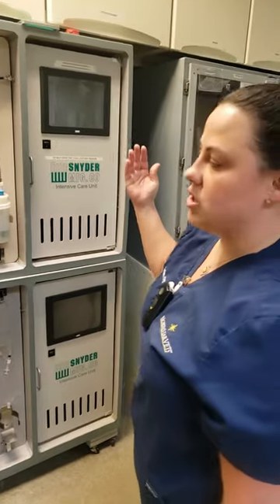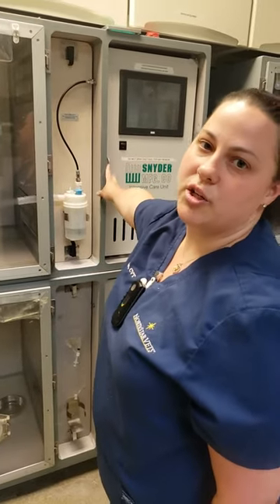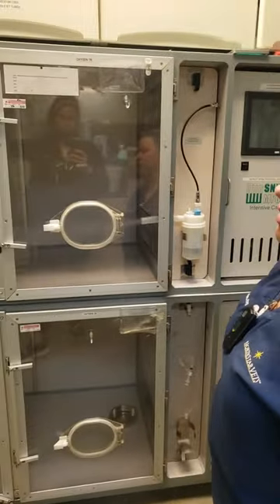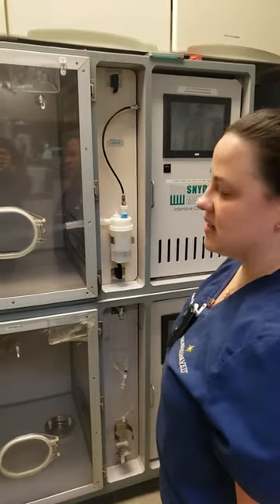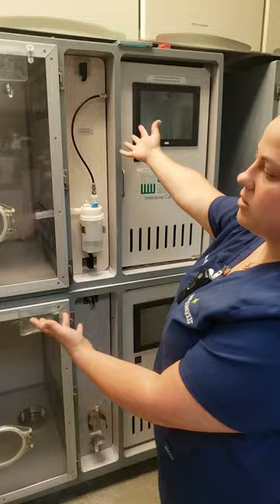Once you turn your cage on, you will have to restart your oxygen and your temperature control, but then it'll suck out all of the extra nebulizer steam in there, and then you're ready to go. But that's how you do your nebulizing.